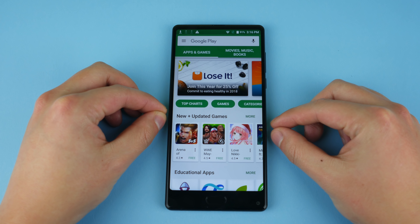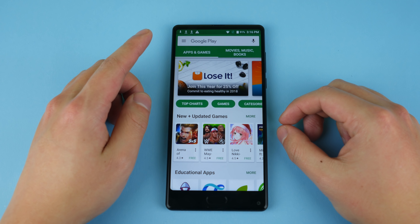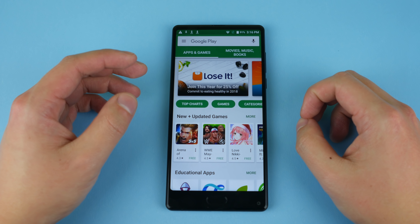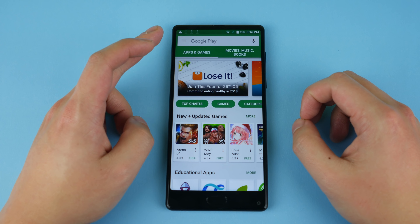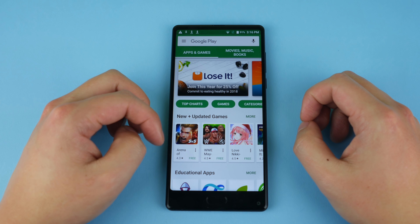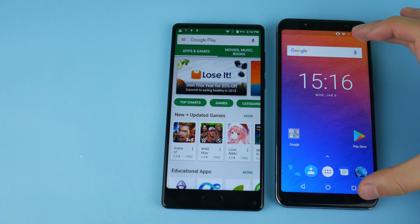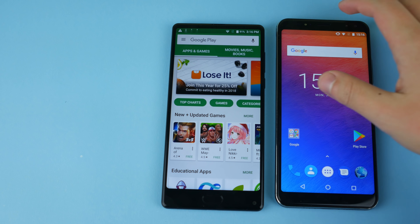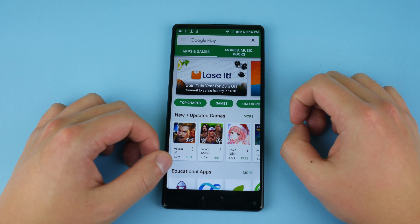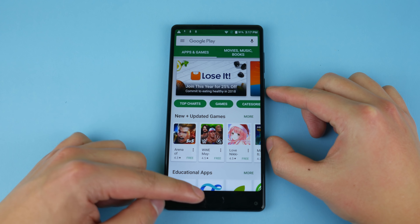I've turned the phone on and set up my Google account. Let's take a look at the bezels — I'm going to open the Google Play Store because it's white so you can see clearly. The side bezels are an average size for a bezel-less phone, not too big, not too small. The top bezel is not bad, but for a tri-bezel-less phone compared to a Mi Mix 2 or even the older Maze Alpha, it is a little on the big side. Compare it to the Vernee X, which is more of the Samsung style with the screen centered, and it's actually quite small.